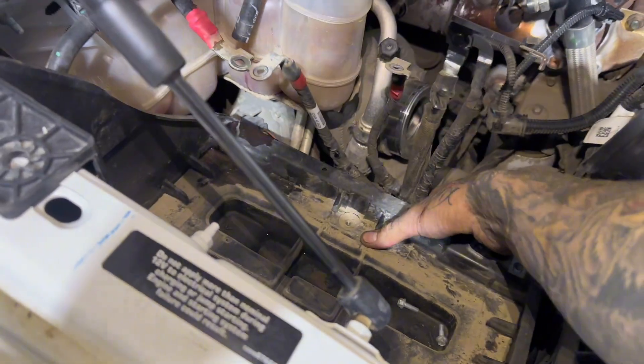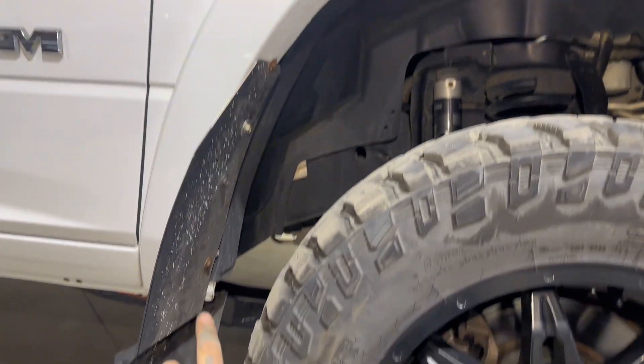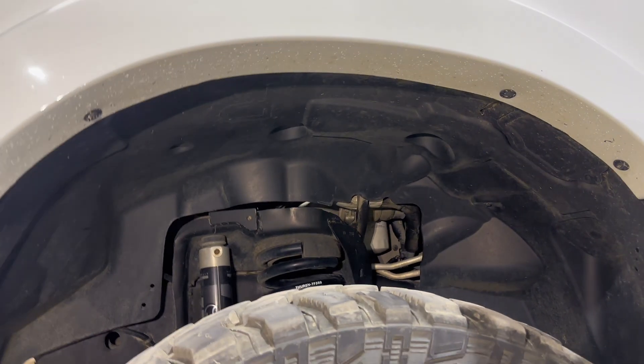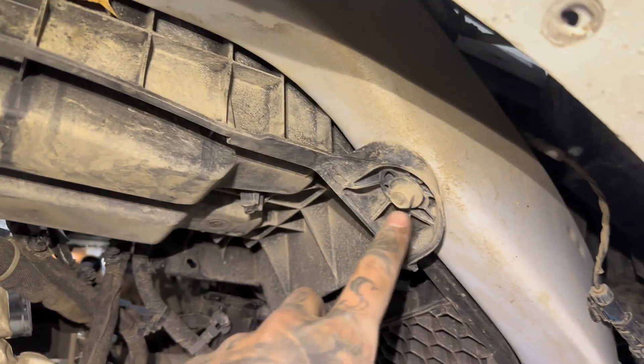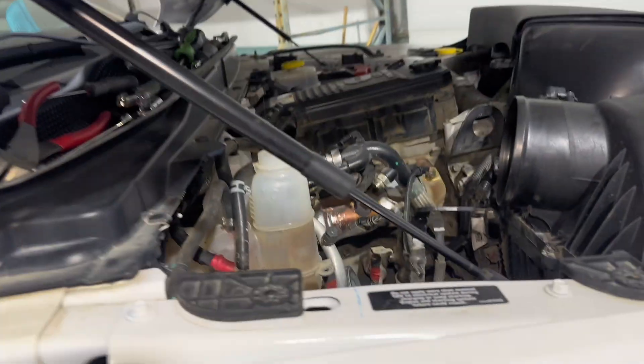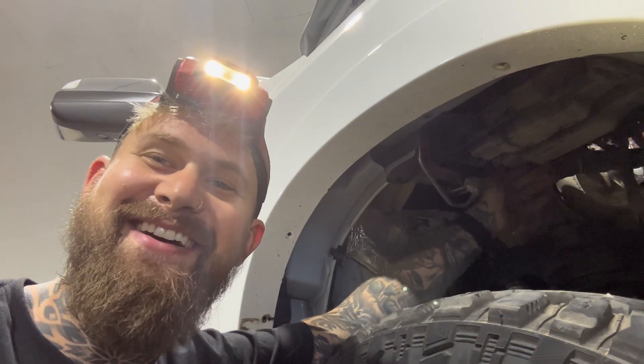Even with those bolts removed it's still tight in there — I guess this is why you guys watch these videos, so when you do it it's smooth sailing. I'm just going to pull this mud flap off and take the whole inner fender right out so I can see what's going on. There's a bolt there and one up there, so I'm going to remove those and then this thing better come out.